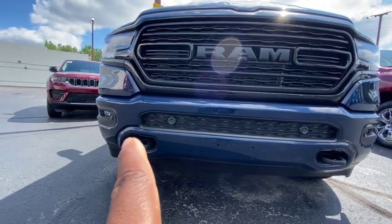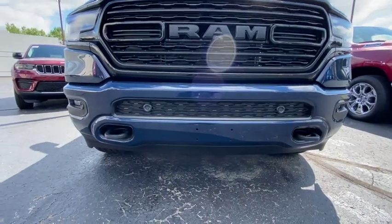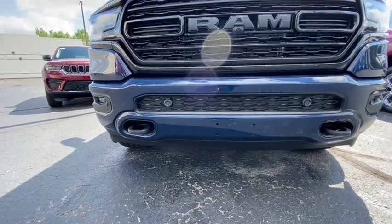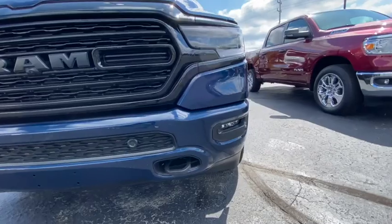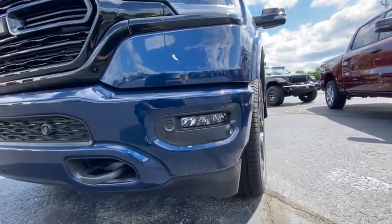If you chip those tow hook straps a little bit they're definitely going to rust, and that's not going to be a good thing. As long as you take care of them they'll look good, but once you start neglecting them they're probably going to be rusty dusty — I guarantee you that.